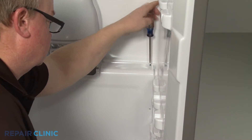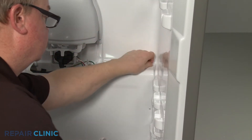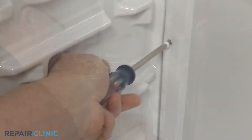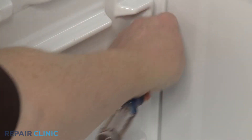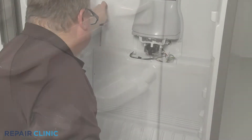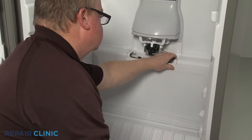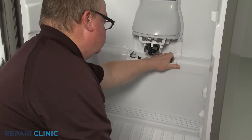Unthread the four screws securing the cover. Detach the grounding wire and you can fully remove the cover.